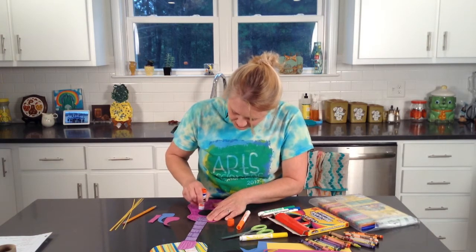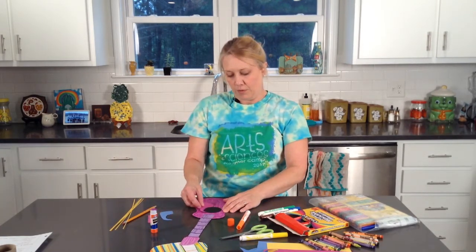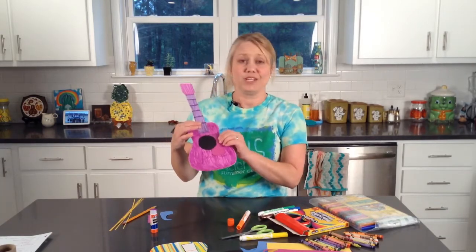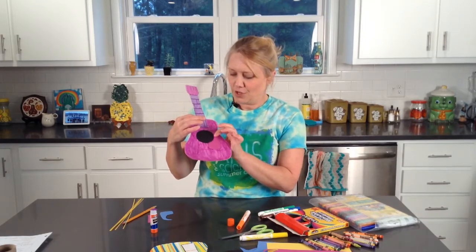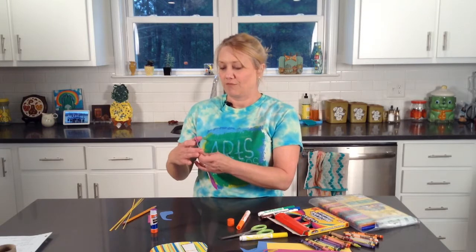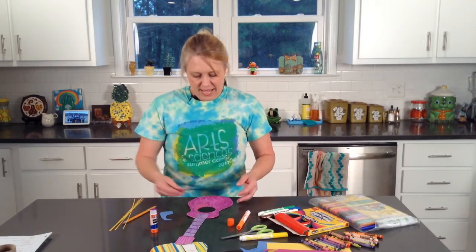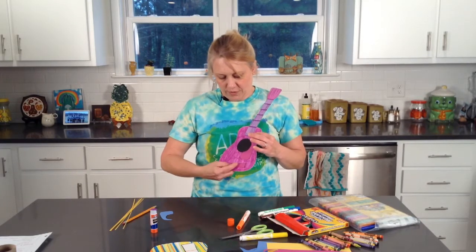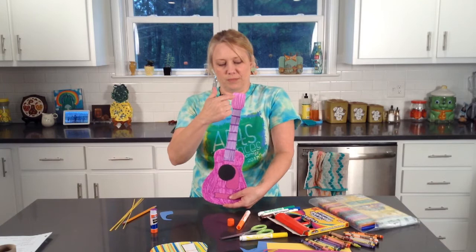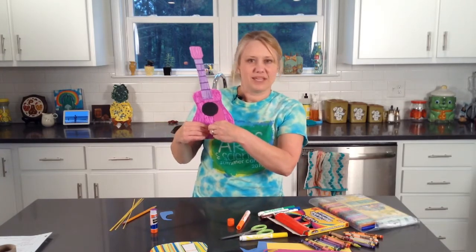I don't want you to think there's a wrong way or that yours doesn't look good. Maybe you didn't want to put your pick guard right up on the circle and wanted to make it look more abstract — that's fine too. You can also create a whole bunch of them in different colors and give one to a friend for their birthday. I've also cut another rectangle piece to glue down at the bottom — this is where the strings would come from and attach to the knobs, then come down.